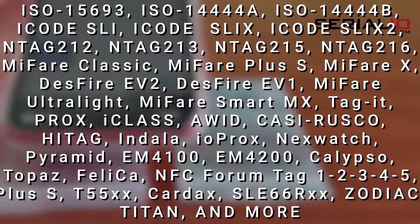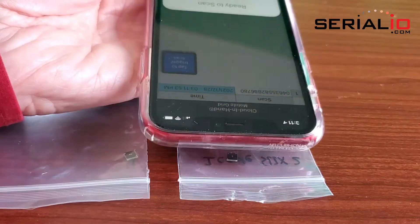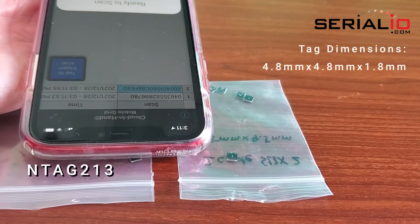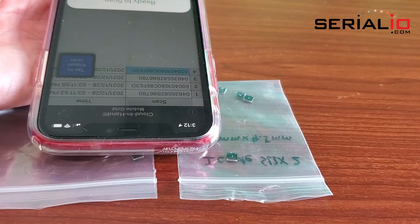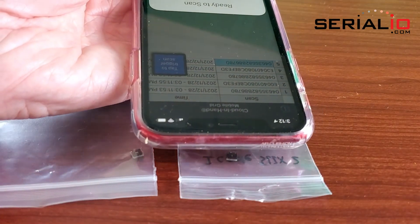With so many NFC chip types available, how do you pick one? Read range is often important. Here, we are comparing the read range of NTAG213 and SLIX2 chips in tiny NFC tags. The NTAG chip reads from 2mm, while the SLIX chip reads from more than 8mm.